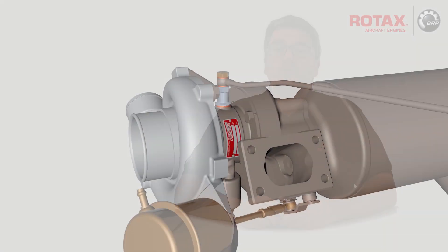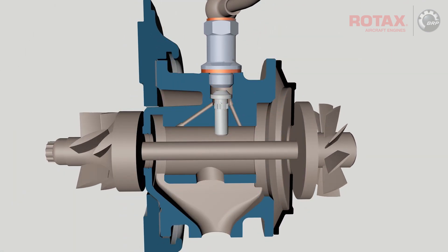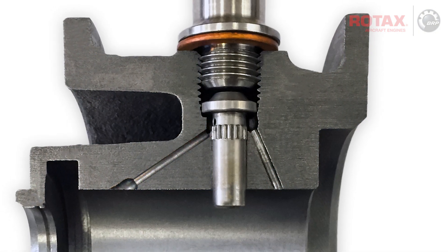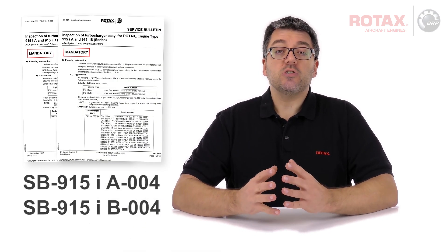During routine quality inspections, several Rotax 915 IS series turbocharger assemblies were found with a potential for insufficient oil supply and, in consequence, turbocharger damage. With these findings in mind, Rotax has issued a service bulletin mandating the inspection of turbochargers on Rotax 915 IS series aircraft engines.